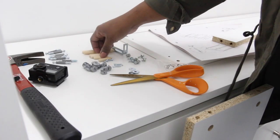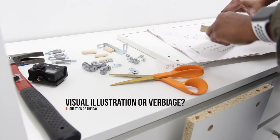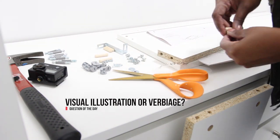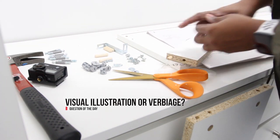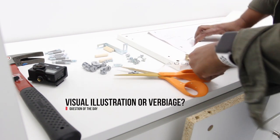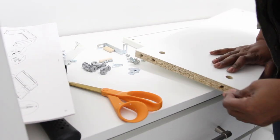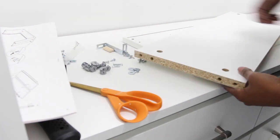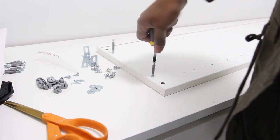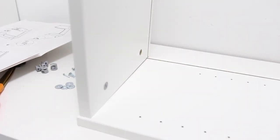Question: do you like the visual diagram that IKEA provides? Even if you don't have IKEA — do you prefer a visual illustration of how to assemble furniture, or do you need written instructions and verbiage? For me, I love a visual diagram. I can easily see what I'm doing, but when I have to sit and read it, it gets really frustrating and I end up having to come back to assemble the furniture later because I just don't have the patience.